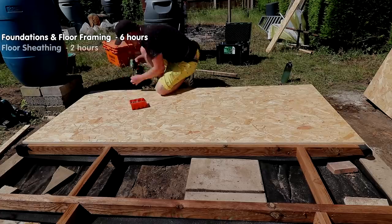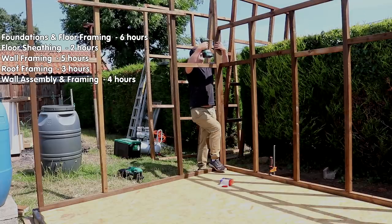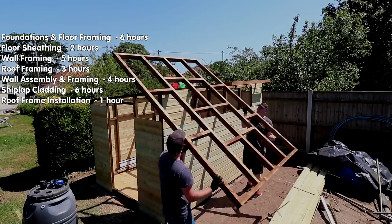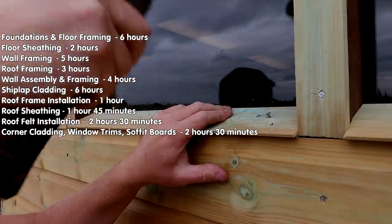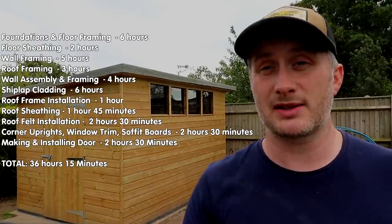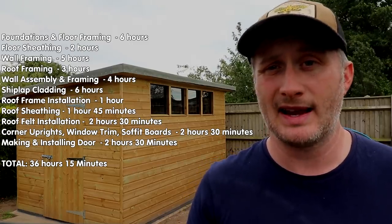Now onto timescales — these are approximate, listed in the order of work done. Foundation and floor framing took six hours; sheathing the floor two hours; wall framing five hours; roof framing three hours; wall assembly and finishing the framing was four hours; shiplap cladding install about six hours; roof frame installation one hour; roof sheathing one hour and 45 minutes; roof felt two and a half hours; fitting corner uprights, sealing windows, trim and soffit boards another two and a half hours; and making and installing the door another two and a half hours — totalling 36 hours and 15 minutes.